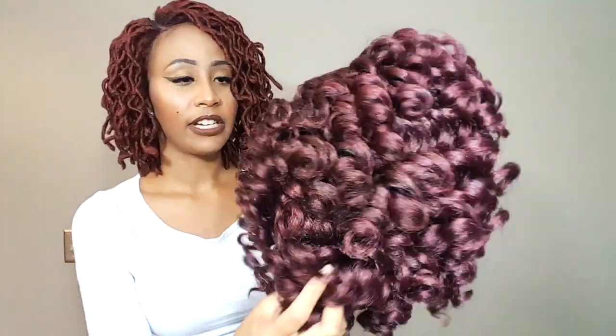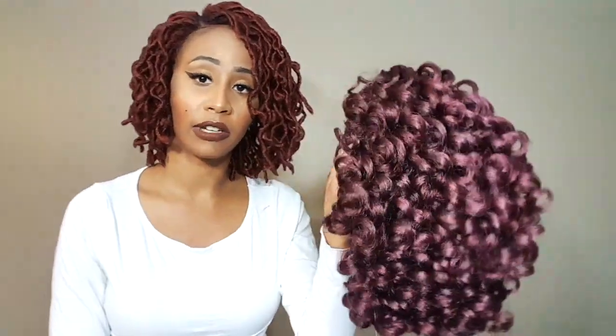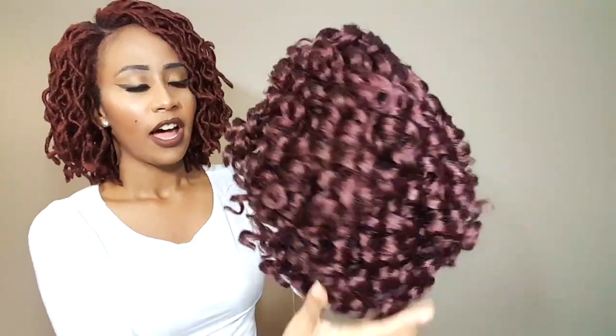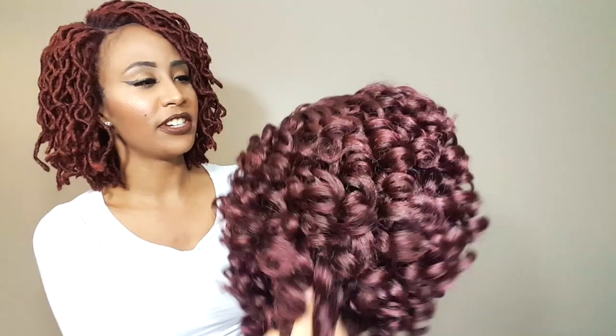So this is the unit straight out of the package. Definitely a nice subtle burgundy color, great for the fall. If you guys are looking for a fall unit, she definitely has pretty tight curls. It's really pretty and the texture feels nice.